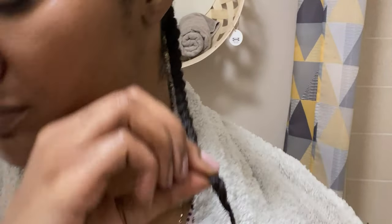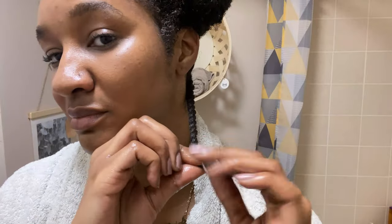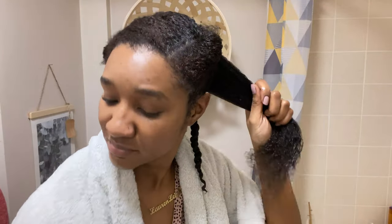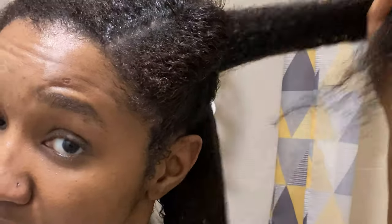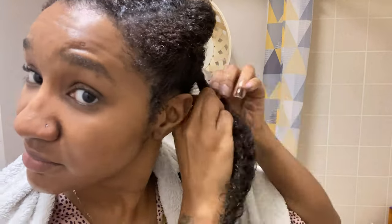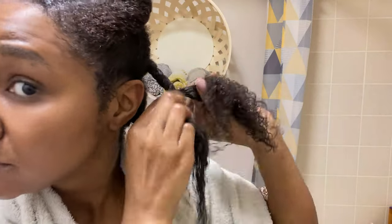I love to twist my hair once I've had a wash day. In my last video I found that plaits are a bit too much manipulation for me personally — twists are a bit easier on my hair. I sealed my ends with the hair grease for two reasons: it seals in the moisture, and also because I've recently cut my hair, my ends don't stay together — hair grease literally seals my ends together.